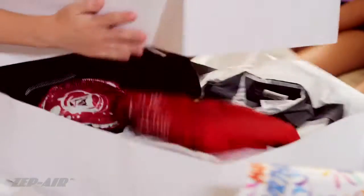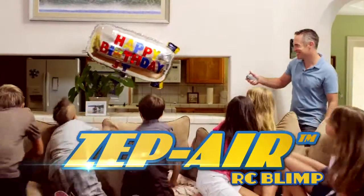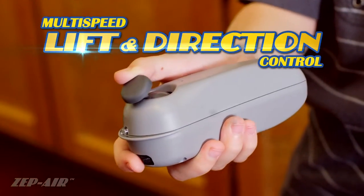Tired of giving the same old presents year after year? Surprise them this year with the new Zipair RC Blimp! Easy to fly compared to small indoor helicopters, using an innovative handheld 3-channel remote with multi-speed lift and direction control.